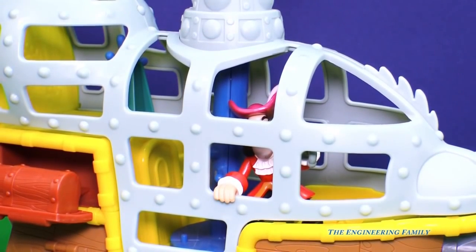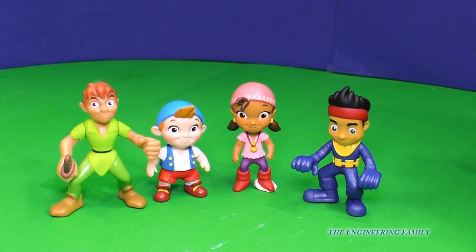Jake needs to get Bucky back — what's he gonna do? Izzy, Cubby, and Peter Pan came to help out Jake.